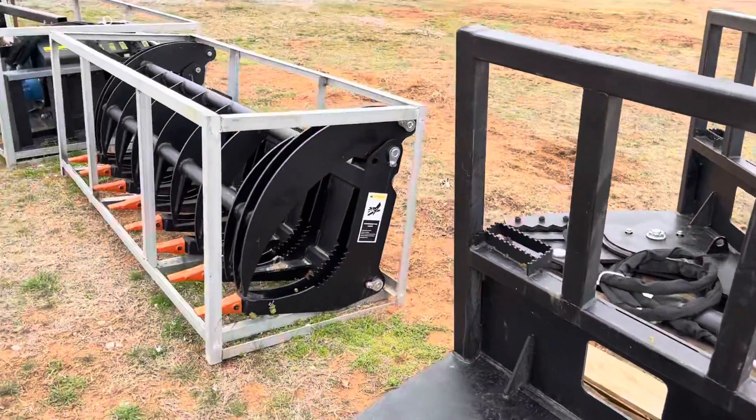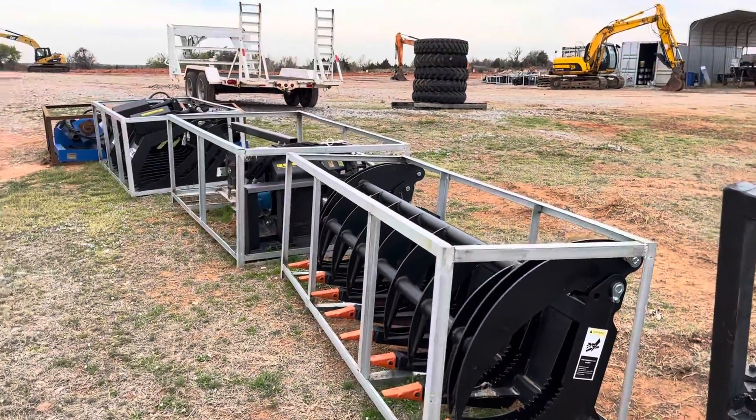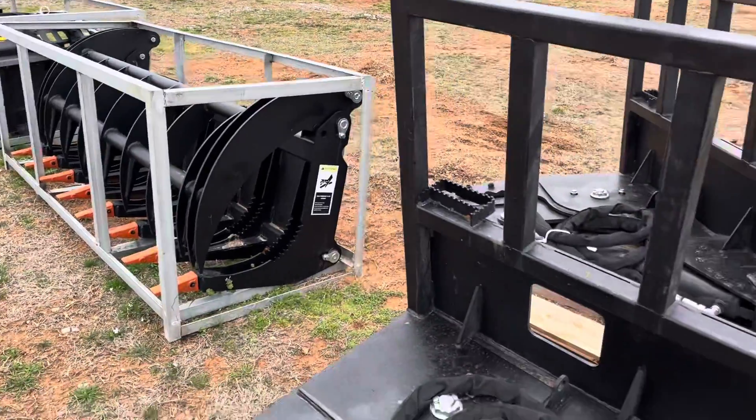You can check out our website to see our full inventory of skid steer attachments, or just give us a call if you have any questions: 405-833-6437.